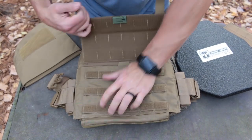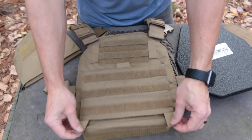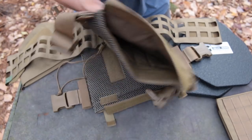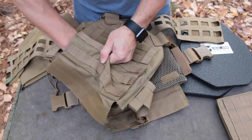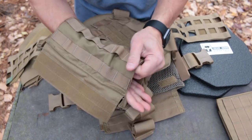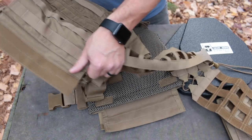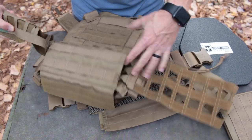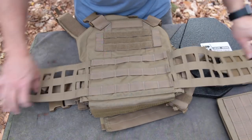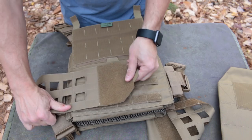This is easiest to do with the front armor plate removed from the carrier. The flap then folds down in front of the pocket, laying flat and revealing that it has its own top pull tab, so you don't lose use of the admin pocket with the flap in place. To finish installing the cummerbund, remove the plate from the rear panel, open up the cummerbund slot from one side and out the other — so your arm helps keep the velcro from reattaching too soon. Fold the cummerbund in half lengthwise to keep its looped fabric from catching as you pull it through the slot until it's centered.